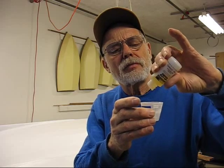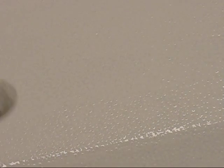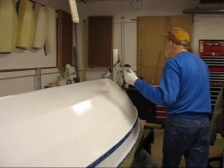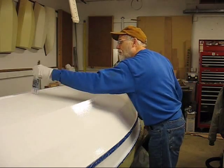You can see the bubbling, the kind of orange peel in here, and then what we're going to be doing is taking a brush and stroking those away. I'm going to start doing the tipping and just kind of lightly brush it.